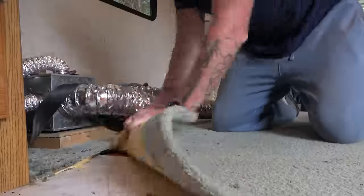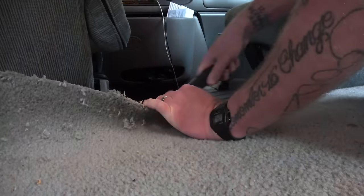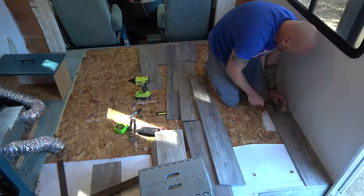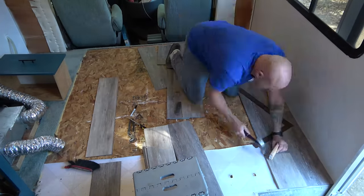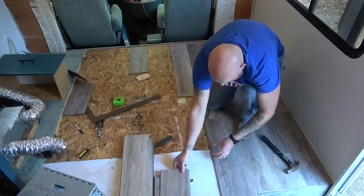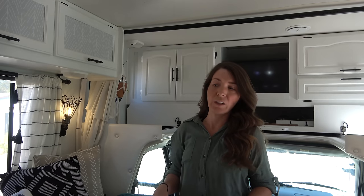We also redid the floor. We took out all the carpet that was in here — it was ugly, dated, and nasty. It all got ripped out and we put down vinyl plank flooring which is waterproof, kind of a woody light gray color. All the other wood touches in the camper I stained to make it look rustic and dark, and I really like that.